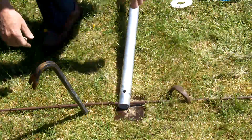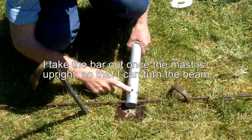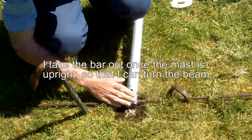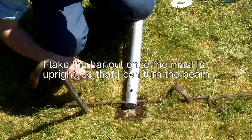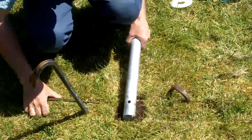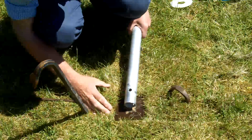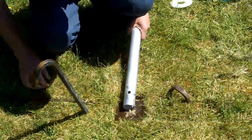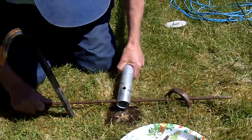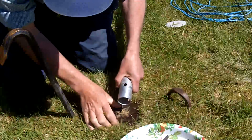By putting this bar through the bottom of the mast, when it drops it holds it against these two crowbars. Otherwise it would want to move that way and dig a big hole in the wall — I know that from experience. I realize there's a lot of repetition in the videos I've been making, so sorry about that.